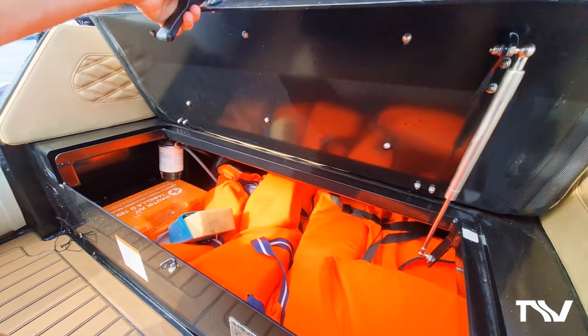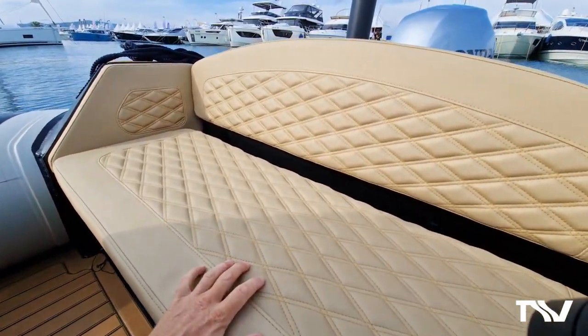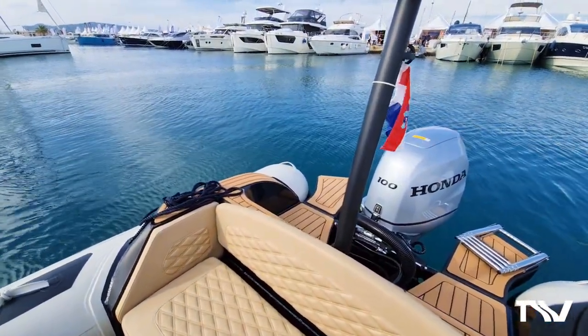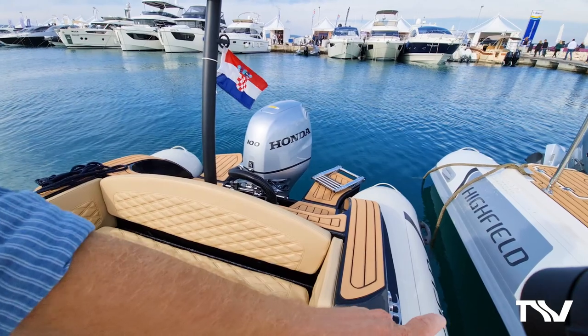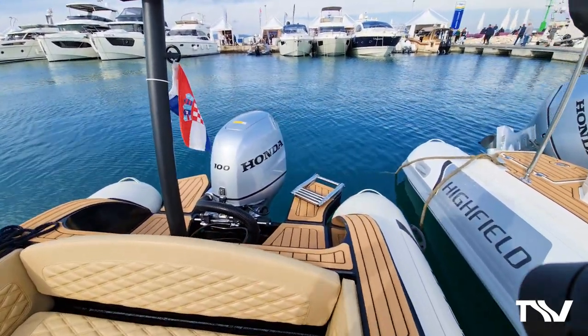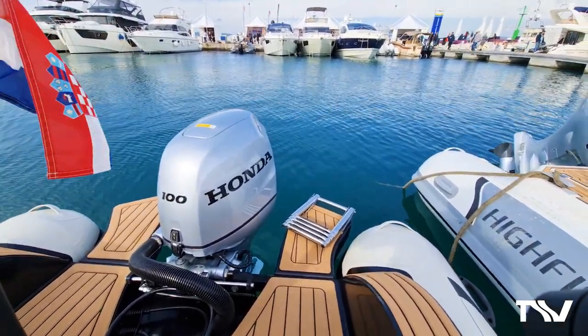This boat is self-draining at rest. Those deck scuppers are there so if the boat is left on a mooring or in port, any rain shipped on board will run all the way aft. Recessed cleats here. Look at the teak accents on the angles of the rear quarters of this boat - look how beautiful that is.